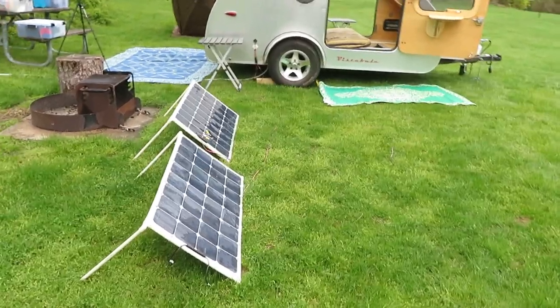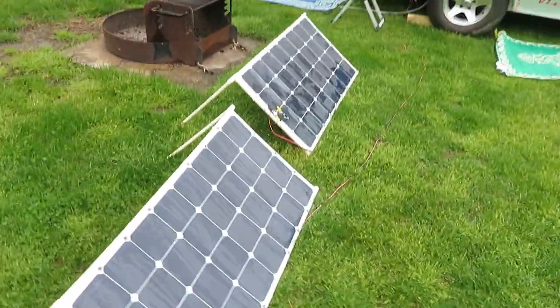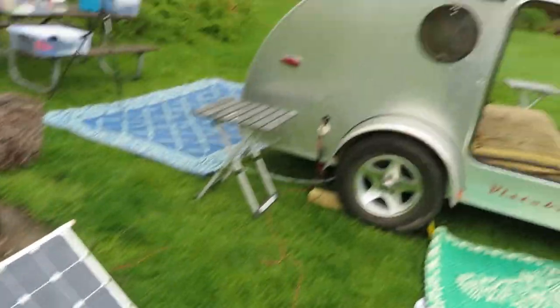I'm off-grid. I'm running on two solar panels. It's quite cloudy today, but I'm keeping up with the production of energy. It's really fun to be off-grid.